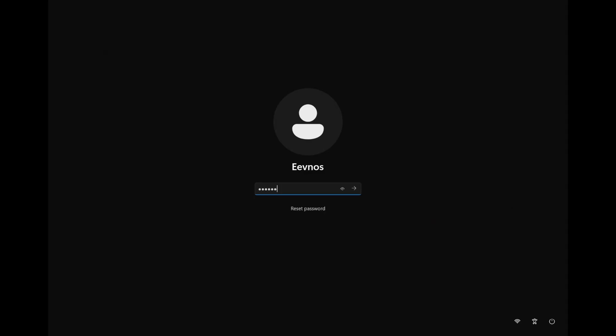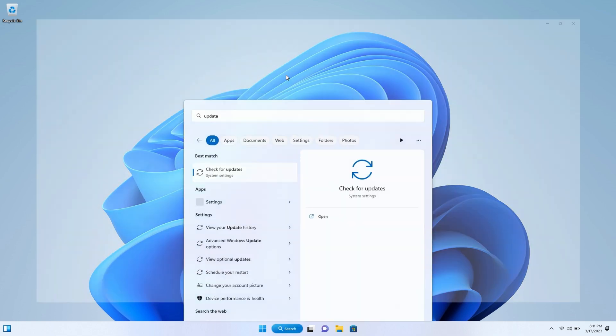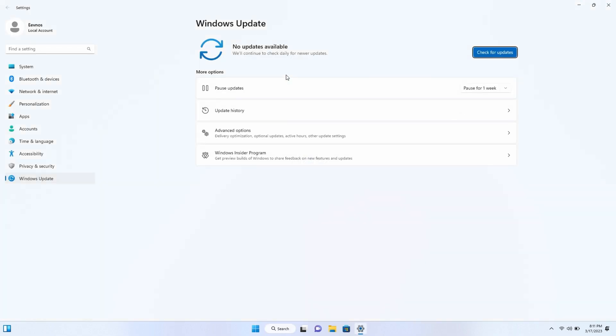We're back up. Put in the password that you created during the Windows setup and log into Windows. At this point, Windows is installed on this Surface Pro. What I would recommend is that you go out and do all the updates — you're going to have to reboot probably two or three times to get all the updates, but just make sure you do that and then you're good to go.